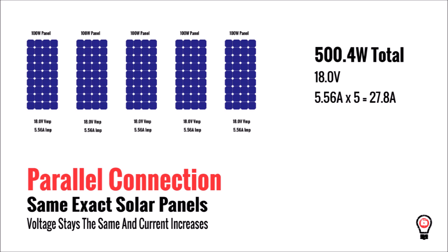Now let's look at a parallel connection. Here's the same five panel system with identical 100 watt panels. The final voltage is 18 volts and the total current is 27.8 amps.